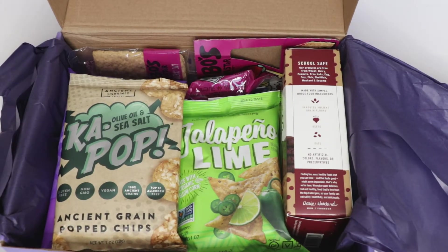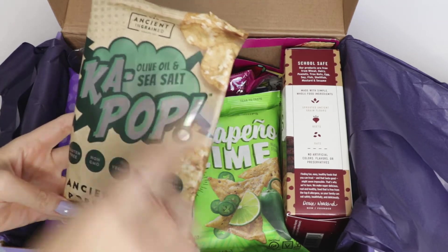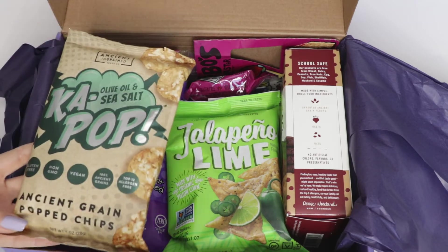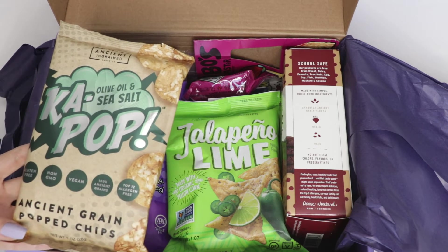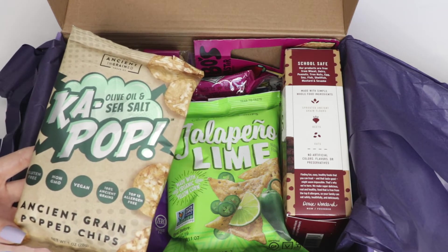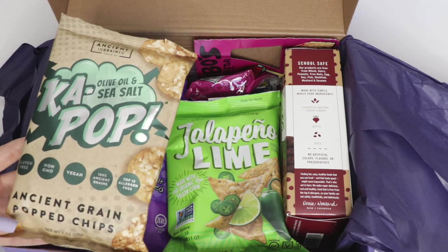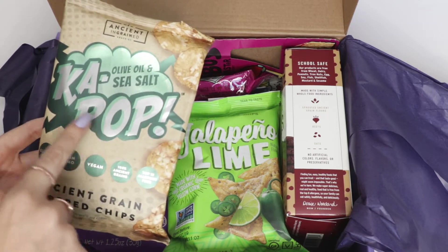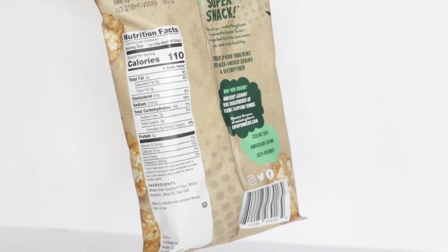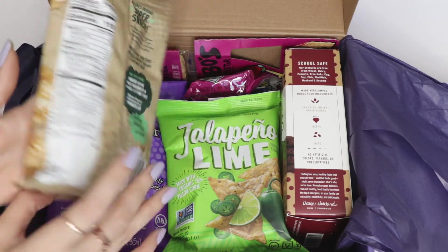Okay, let's start with this right here. This is from a company called Ancient Grain. I haven't heard of any of these brands, which is why I love this company already — it lets me discover what's out there. It's really hard to figure out what I can and cannot eat; I go to stores and spend hours trying to figure out snacks that work for me. This is their Cup K-Pop Cup in olive oil and sea salt — it's gluten-free, non-GMO, vegan, 100% ancient grains, and top-12 allergen free. These potato chips are going to be delicious with some hummus.